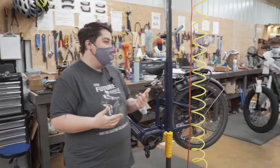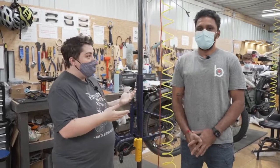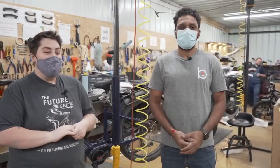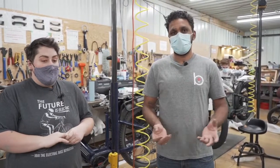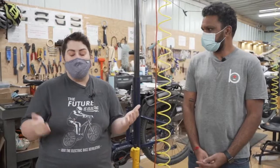Hello everyone. So you've met DJ before if you've been watching these videos, but if this is your first one, just in case, welcome DJ. Can you tell me a little about yourself? Yeah, I'm the software manager over here and working with Bike Tricks for more than two and a half years. DJ builds great bikes.